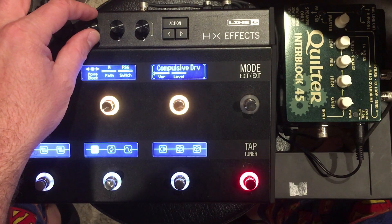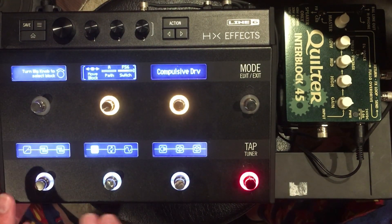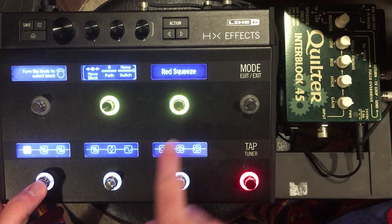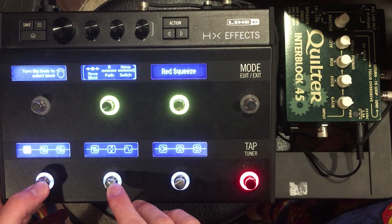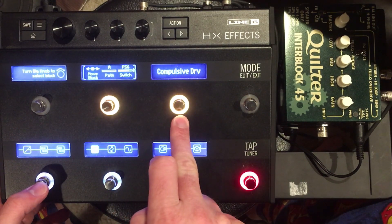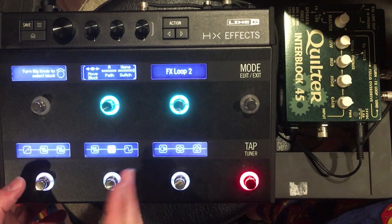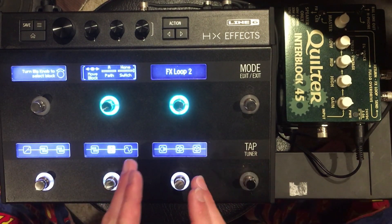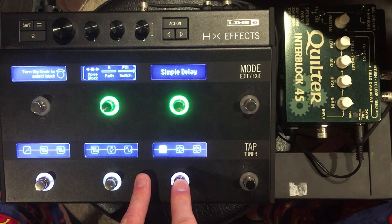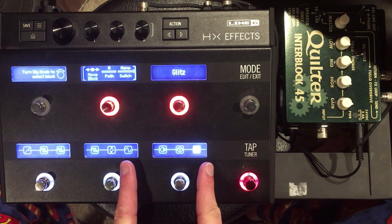I like version four the best. So now you can see we have the Red Squeeze, the Monitor, Timmy, and the Compulsive Drive. Then we have our effects loop, which is splitting the signal — all these effects are going to the input of the amp. Then we have optical trem, simple delay, Octo, and Glitz going to the effects loop of the amp.